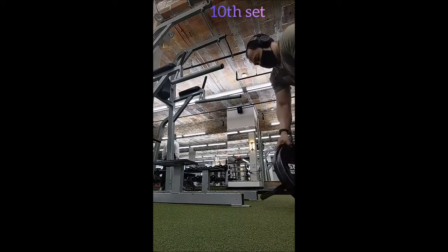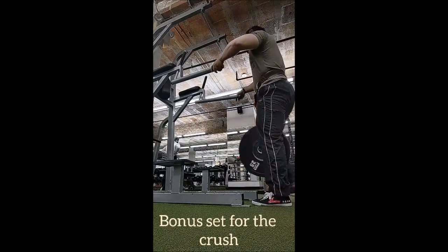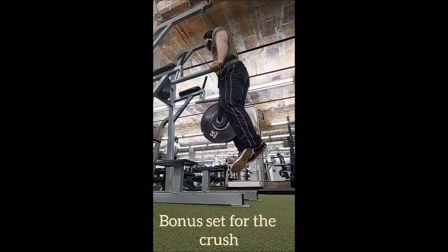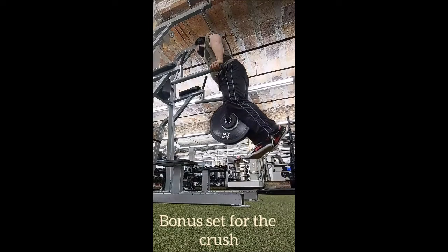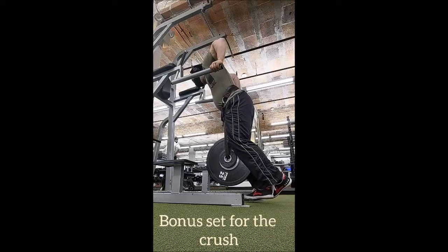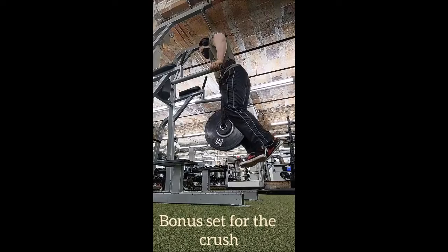Here's the bonus set — and yes, you're reading that correctly — a bonus set for the cause. A nice big set of motivation right there. I did it just because I could. Dips were just fine, very easy, very comfortable.